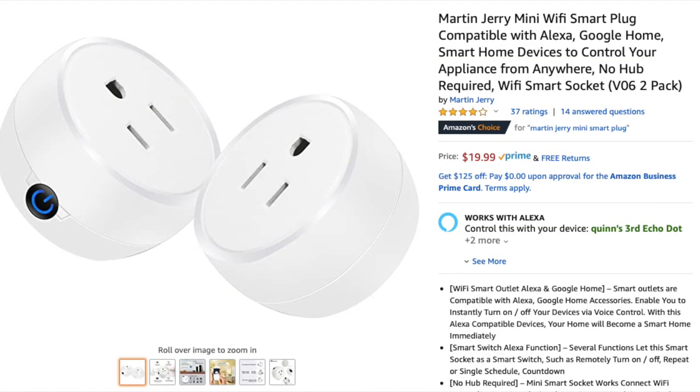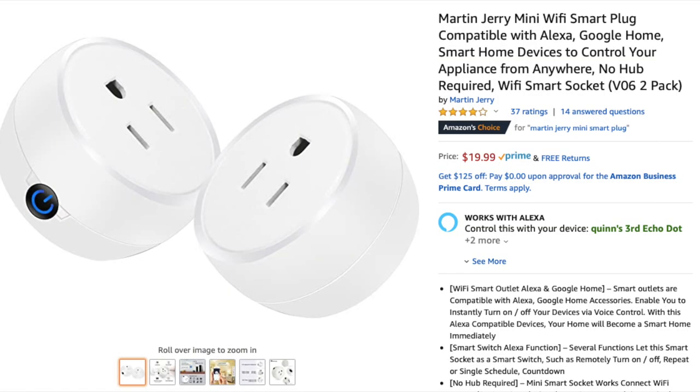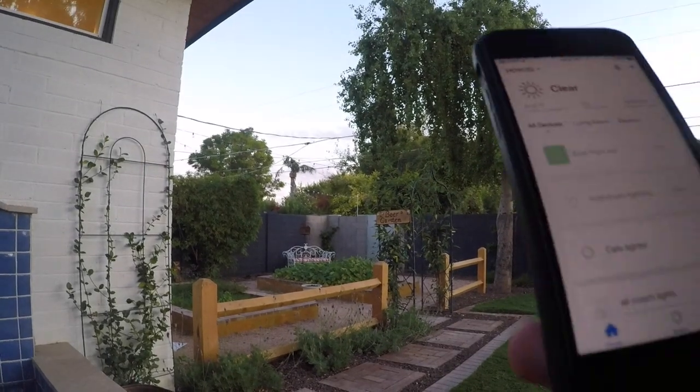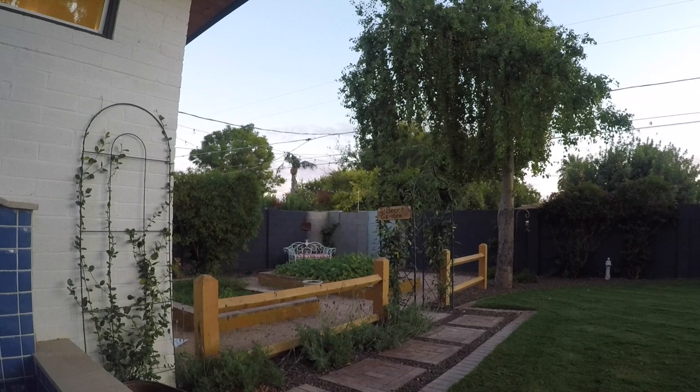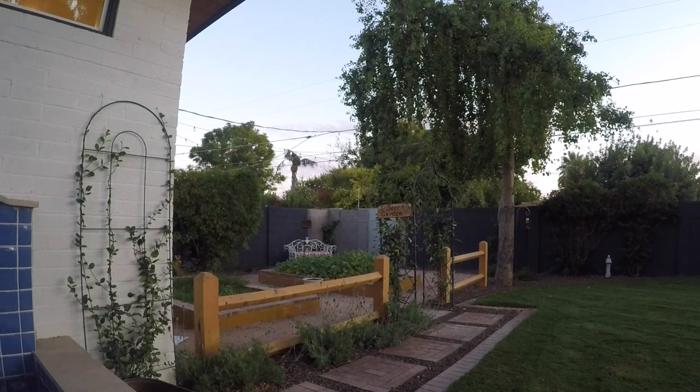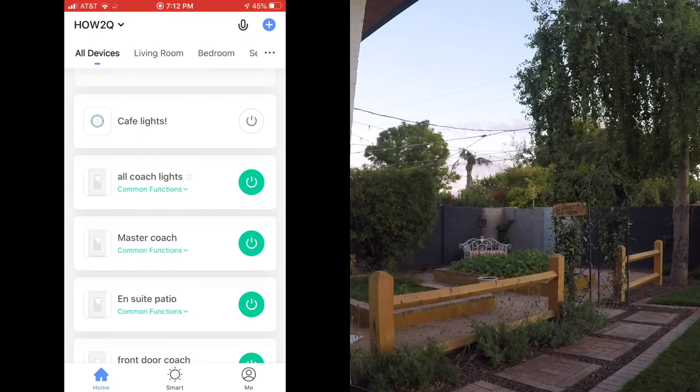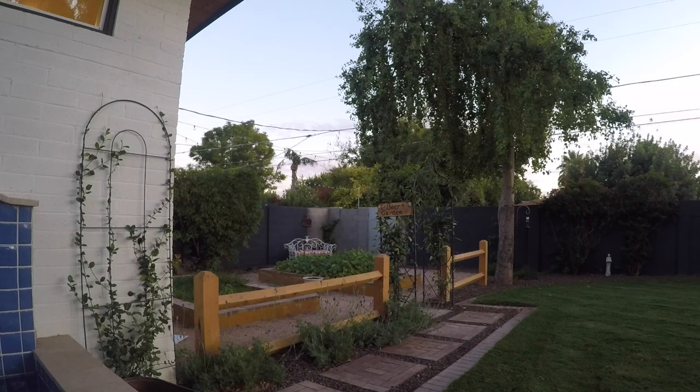I ran the extension cord into a Kasa smart plug. I love these plugs and their switches. If you check out the video in the top right-hand corner, that's a video on those switches — this is what I use to turn on and off the lights anywhere in the world. On my phone, I can sit on my patio, be anywhere in the house, or anywhere in the world and turn on these café lights to entertain the thieves or my family, whoever's there.